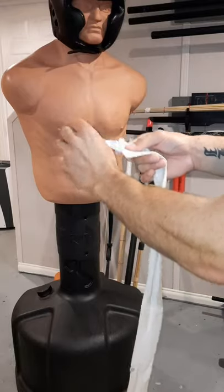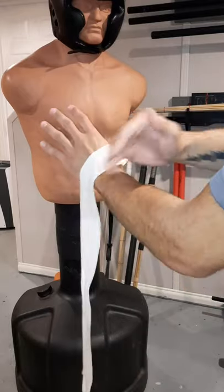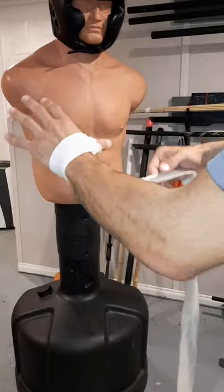Everlast 120 inch hand wrap. Start on the thumb, come across the top of the hand, then come around the wrist.